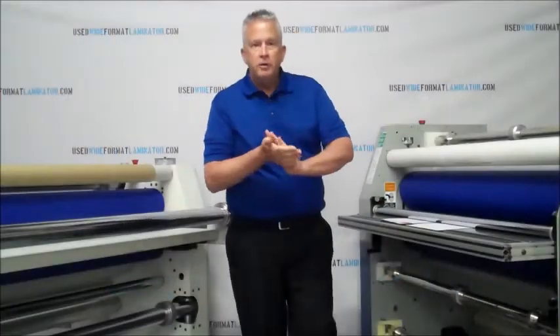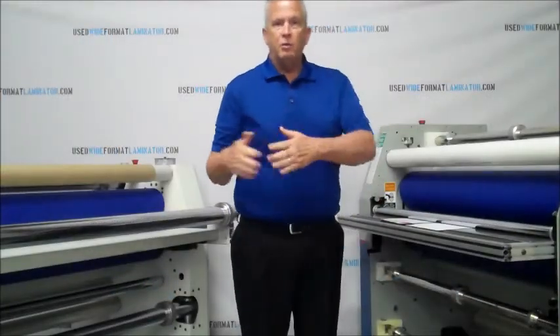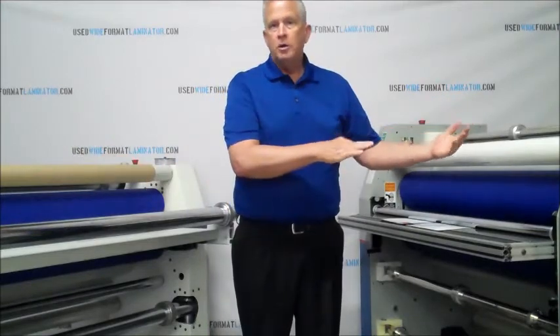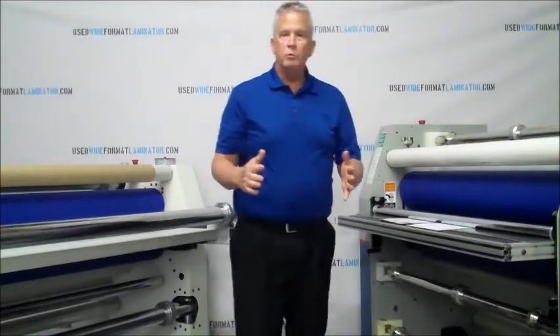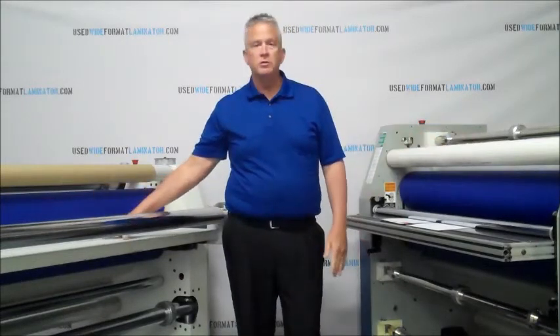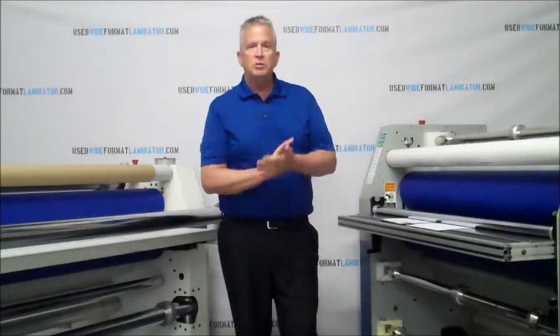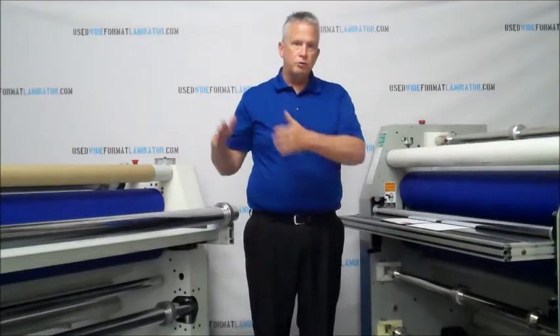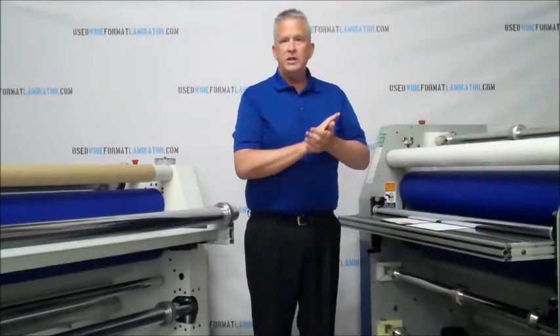Wide format laminators are available in widths between 40 and 80 inches. Most of them are going to come in somewhere in between that. The Orca here is a 55 and the Seal is a 60. But that's the width range — usually between 40 and 80 inches.